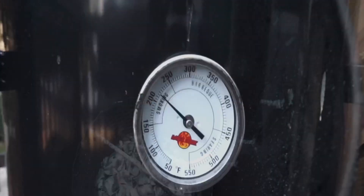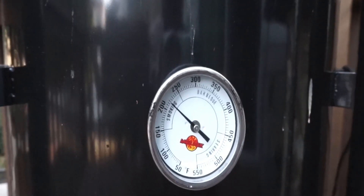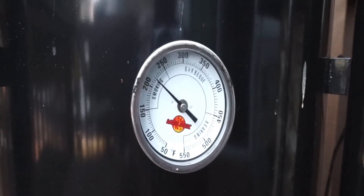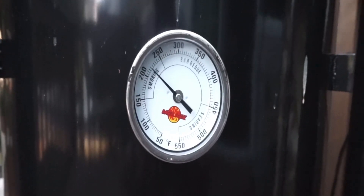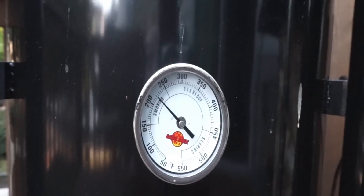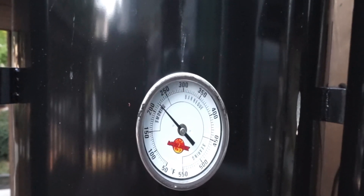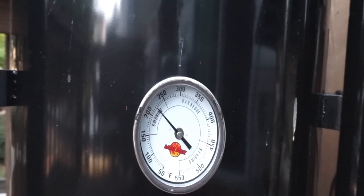Let's get the steaks ready. The premise behind this whole reverse sear is we just want to incorporate some smoke in these steaks — we're not trying to cook them, we're just merely trying to get some smoke in them. I don't really want to go over 200 to 225 degrees. I'm using one chimney of charcoal, one whole red onion — purple onion, whatever you want to call it — and one big chunk of Western post oak. That's it. Let's season up the steaks and stick them on the grill.